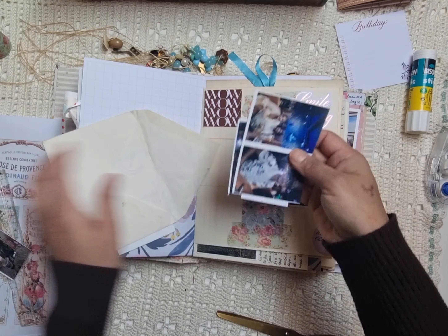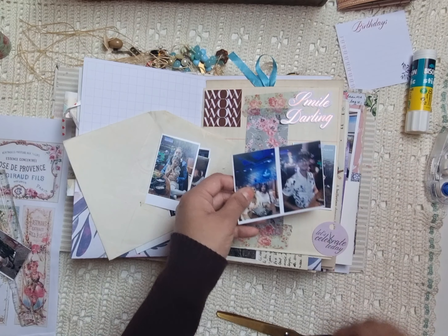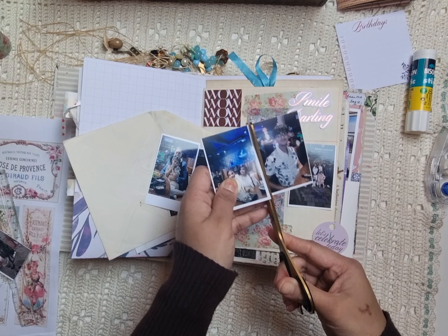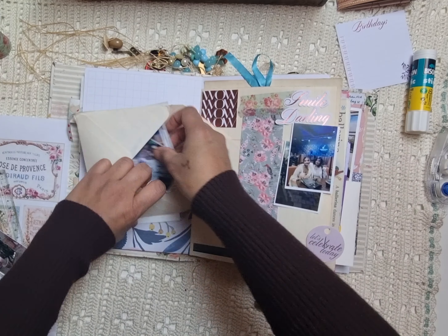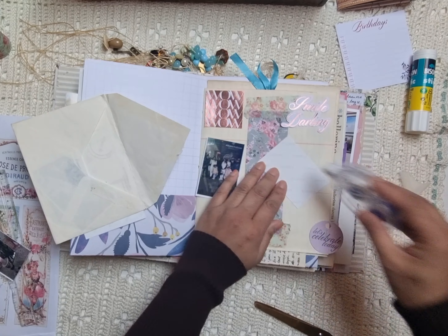I've decided to add two more photos on this spread. And because the envelope will be in front of these two photos, I just added them on the background, like behind the envelope.